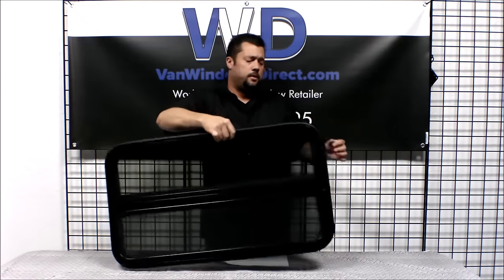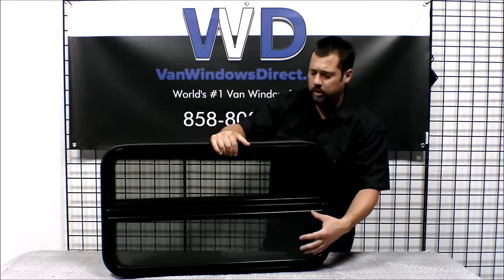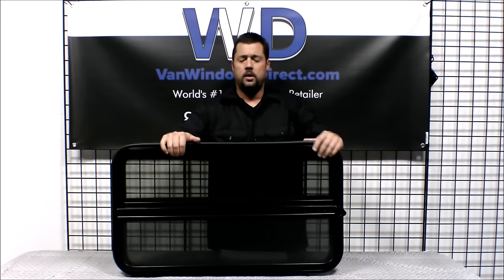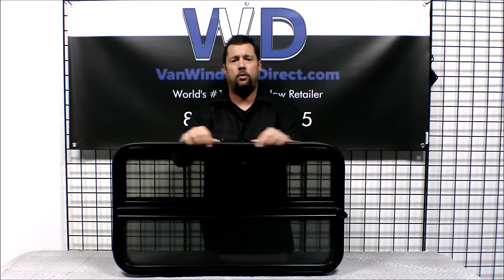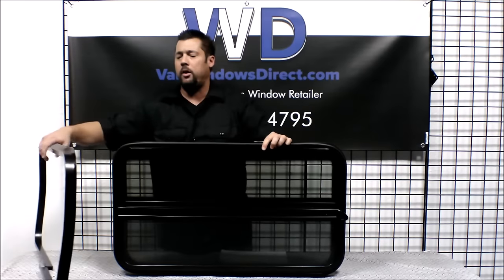Taking a look on the inside — here's that crank open knob, and here's your removable bug screen. It keeps bugs and debris from getting in, and can also be popped off if you wanted to have a fully open hole there. You've got a black aluminum frame all the way around and your rubber seal. The rubber seal is going to wedge on the outside of the van against the body.